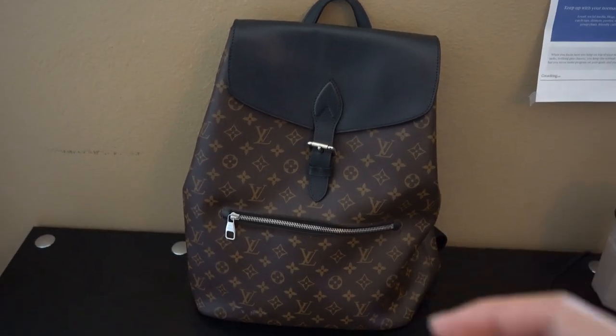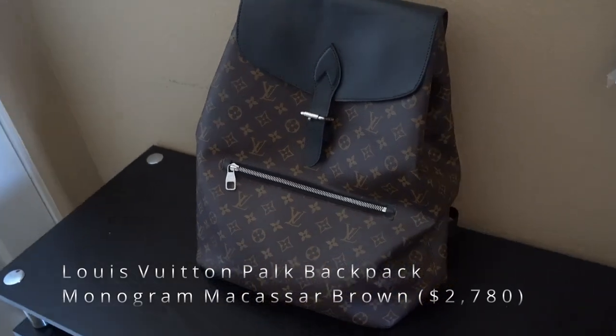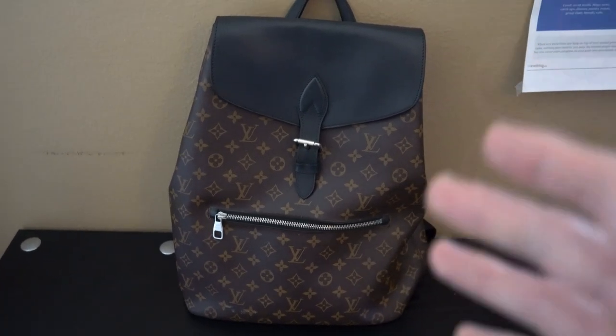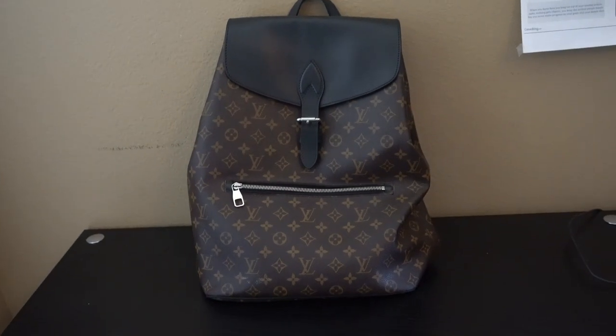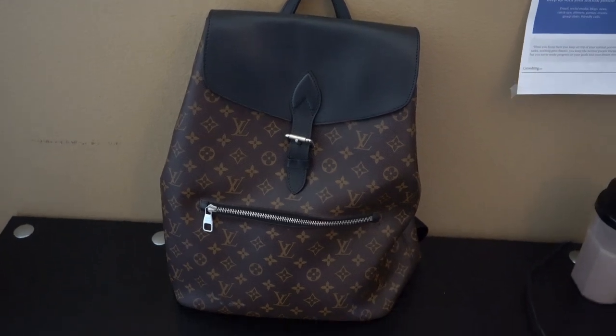What's going on guys, my name is Connor and today I have a review for you on the Louis Vuitton Macassar Brown POC backpack. I'm going to be breaking down all the details of this bag as well as trying it on. If you enjoy these videos, make sure to like and subscribe. Also click the link below for four free stocks on Webull — sign up and get two stocks free, plus another two after your first deposit. Without further ado, let's get right into the review.